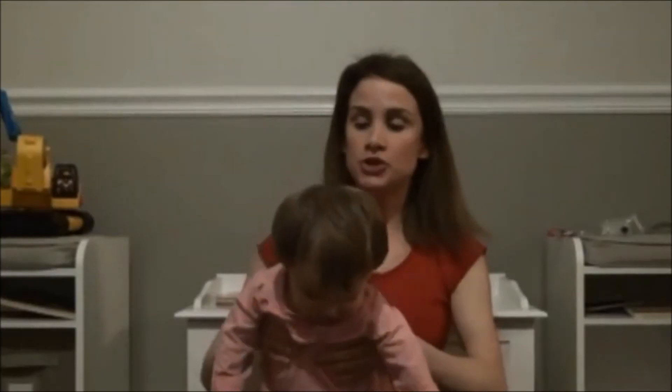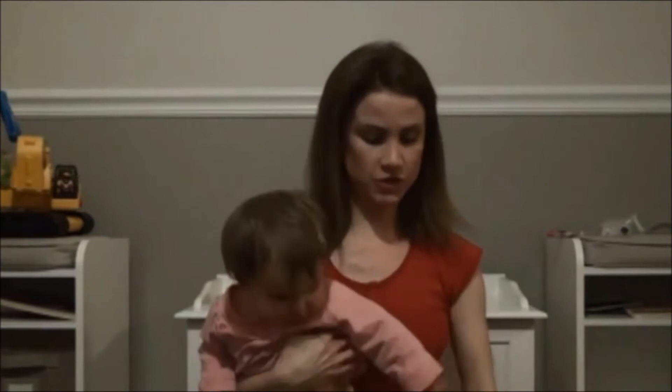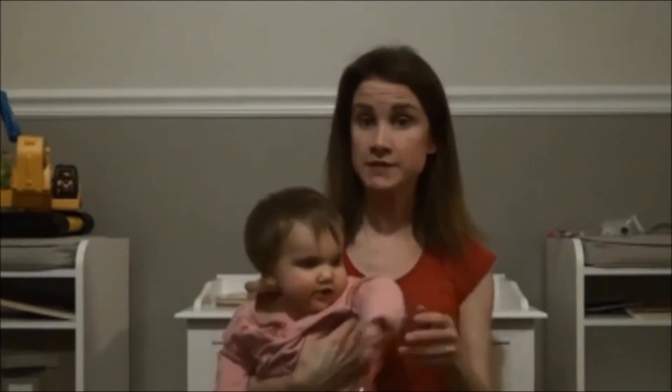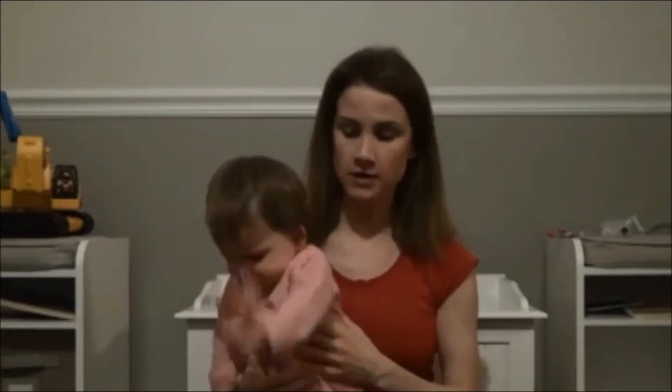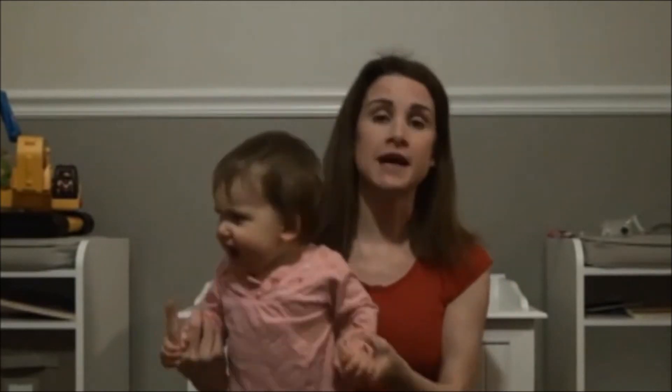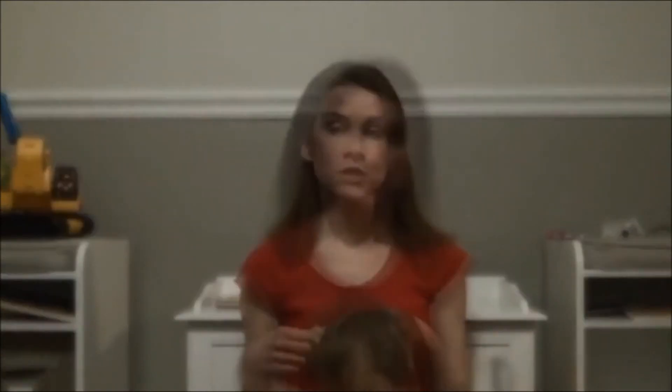Now I'm going to show you how I put the top collar on my daughter. Just to warn you, she may cry or protest a little bit when I'm putting it on her; however, once it's on, she's usually fine. She has right torticollis, which means she tilts her head to the right side. So the spacers are going to be on the right side of her head to keep her head midline. If your child has left torticollis, you want the spacers on the left side instead.